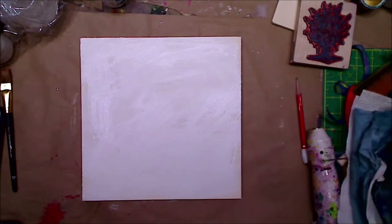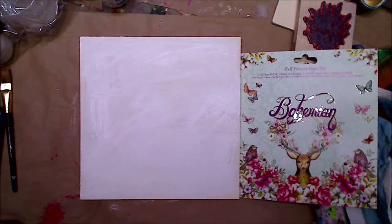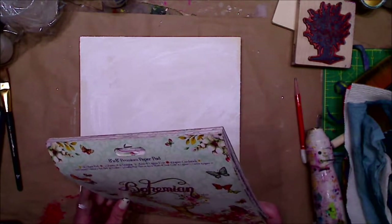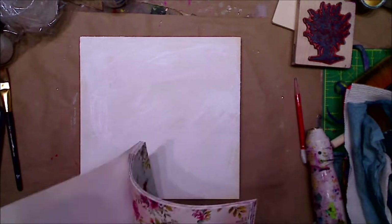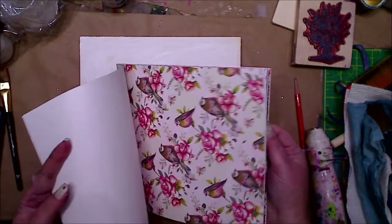I'll leave it to sit — I can see I have a little bit more white in there but that's okay. While that dries, I want to decide: am I gonna glue things down, what am I gonna do? I should have thought of that before I started. But I'll grab this paper — let's go a little bohemian. This is just from — I don't even know who makes this, so if you know let me know down below. We're just doing a quick background.